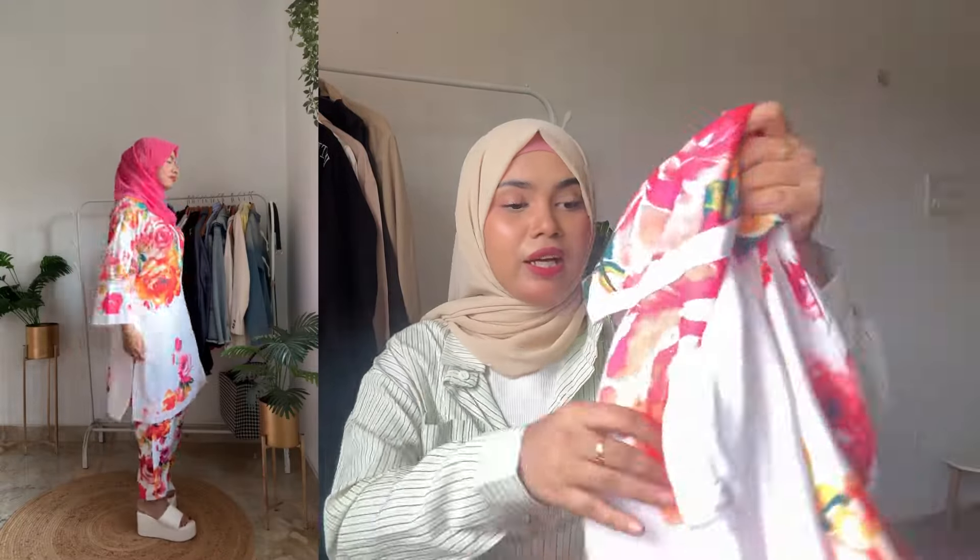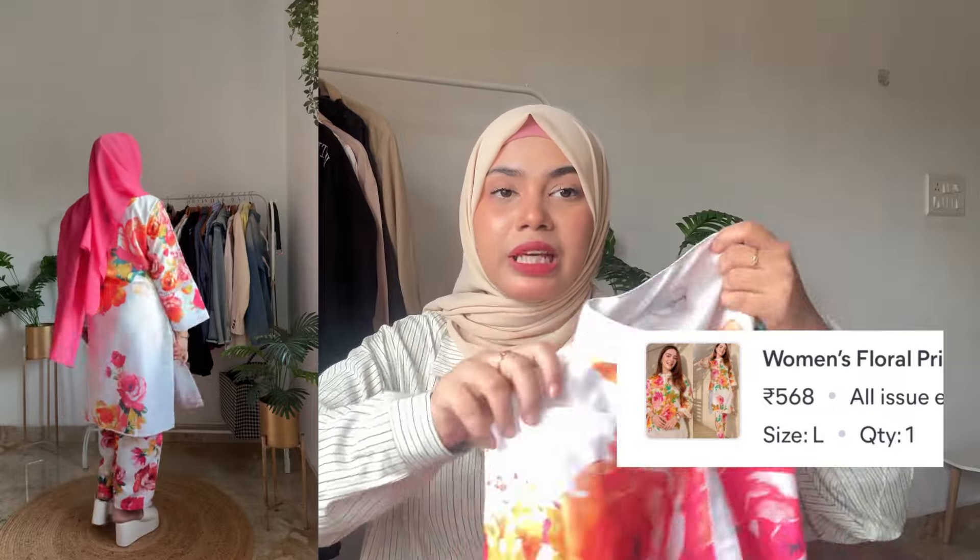Hello guys, welcome and welcome back to my channel! Today's video is going to be very special because I am going to show a Meesho coord set haul which has got a lot of affordable prices. I am really very excited, so without any further ado let's get started. First I have this beautiful floral quad set — this is only 590 rupees. I got sizes small to double XL.